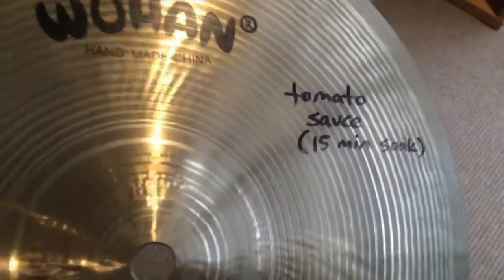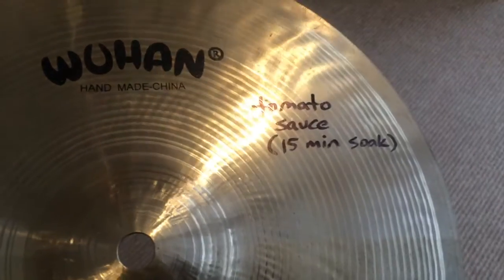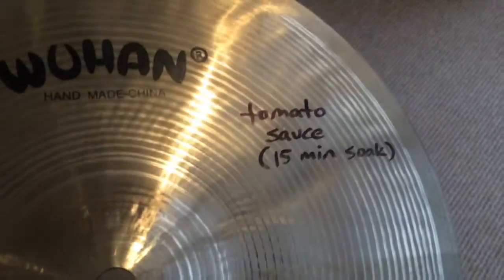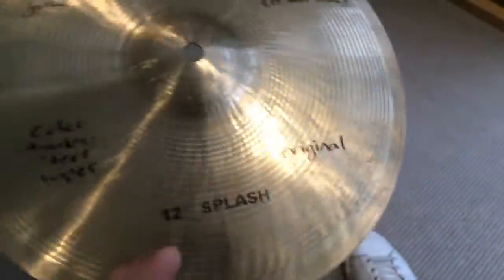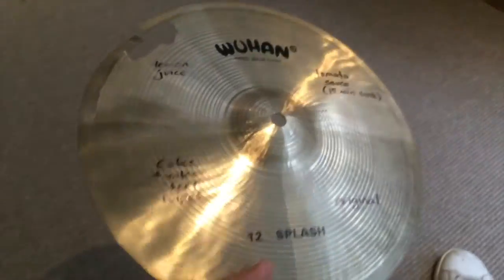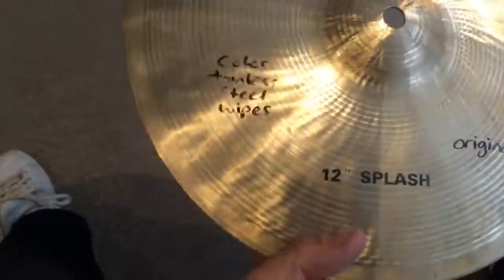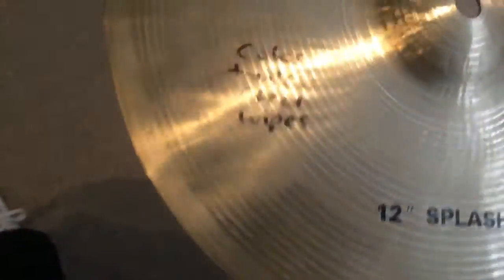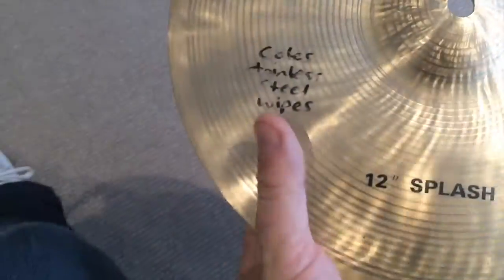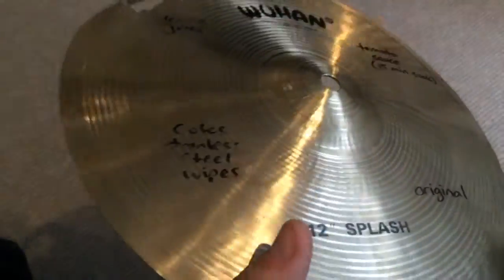With the tomato sauce I didn't really rub it at all — I just spread some on there with my fingers, left it on for 15 minutes, and then washed it off. It was quite easy to do. But if I was to do this on my own cymbals — I've got quite good cymbals — I think I'd probably use the stainless steel wipes.